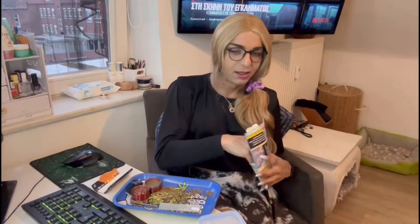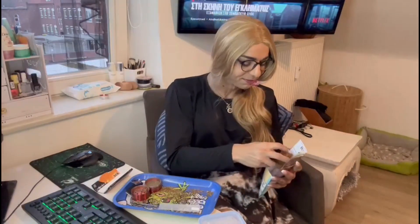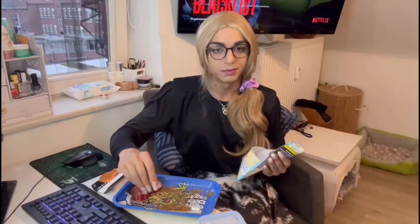Marijuana needs basically exactly what tomatoes need — it's the same thing, only with tomatoes you don't get high. If you're a beginner grower and you don't know anything, you can just follow the rules for tomatoes.